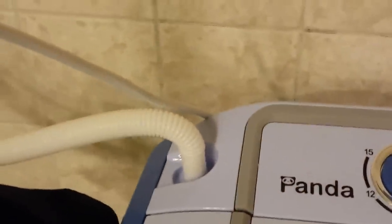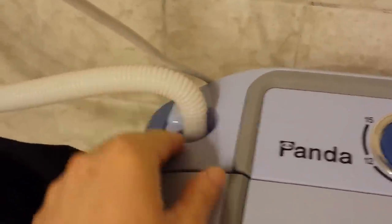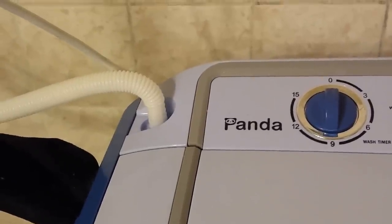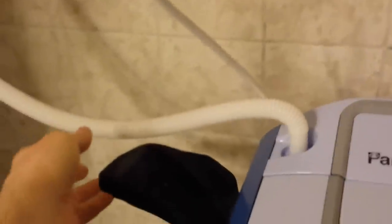The machine comes with a white hose which isn't attached but is easy to attach — you just push it on. You're able to connect it to your sink, or I connected it to the shower head. They provide a little metal clamp to help keep the hose in place. You might want to get a longer hose because it's a bit limited in reach. So far the hose hasn't cracked or punctured despite being thin plastic — it's held up well.